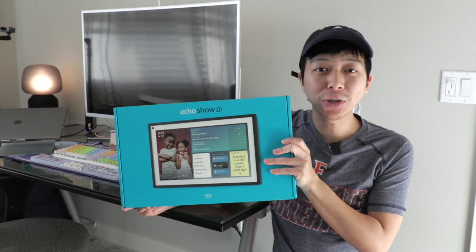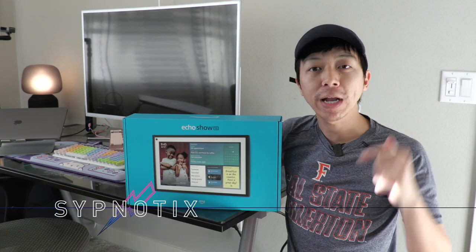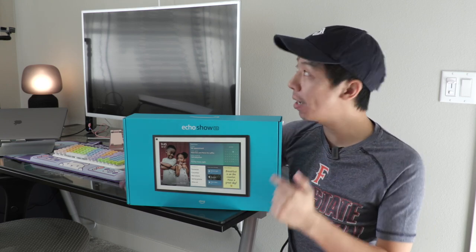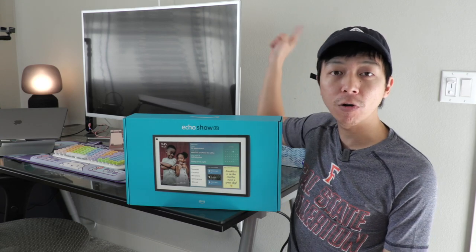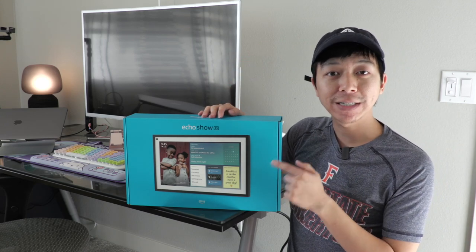This is the Amazon Echo Show 15 and it just arrived at our house. We're in Lita's office right now. We're going to actually set this baby up, open the box, set it up right here in her office so she can use it. So let's open this baby up and see what's inside.